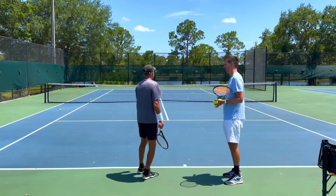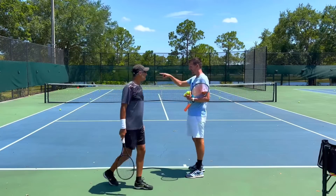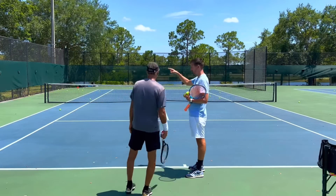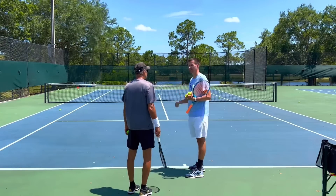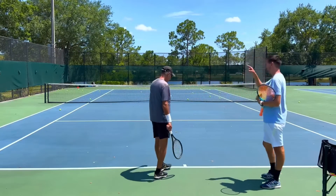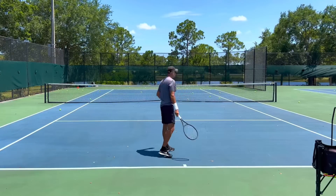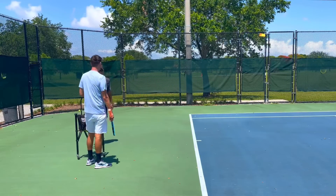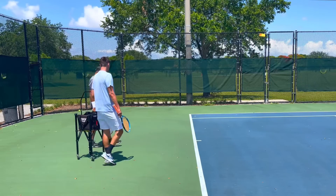Behind means behind the baseline — in front means in front of the baseline — that makes the most sense. So when I refer to behind, I'm talking about behind the baseline. That is a fabulous serve, Robert — did that feel good? The toss was in front — that's what you want on the first serve. You held your body back, you didn't get in there too early.